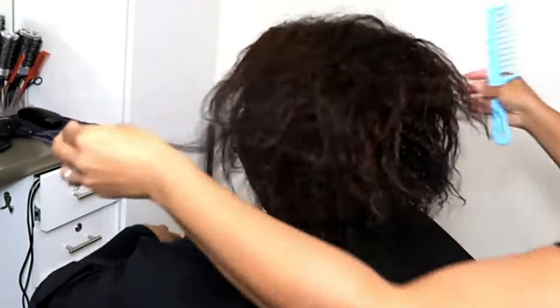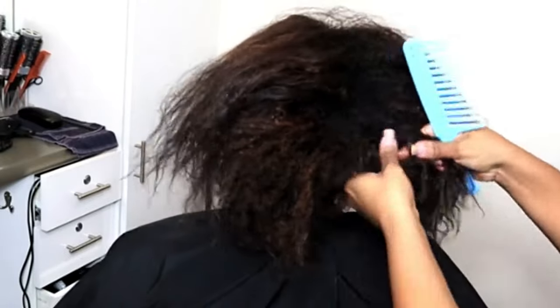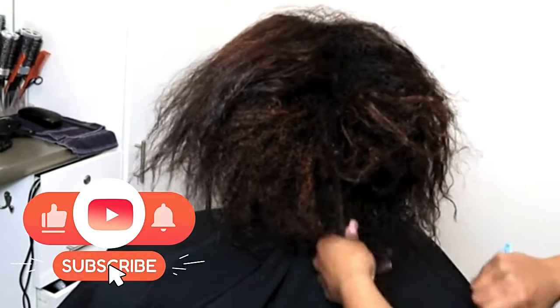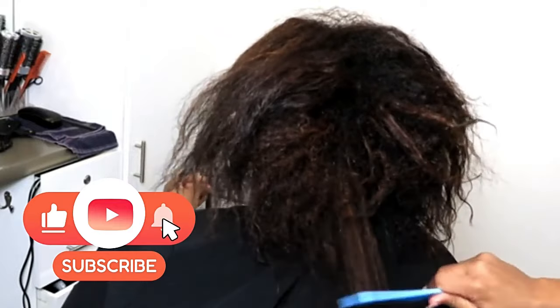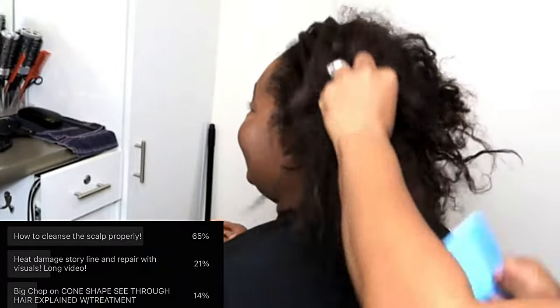If you're one of my OGs, welcome back baby. And if you are new here to my channel, hi, hello, how are you? My name is Sundial and I am a scientist, herbalist and trichologist. Turn on that bell notification so you are notified whenever I post another video.